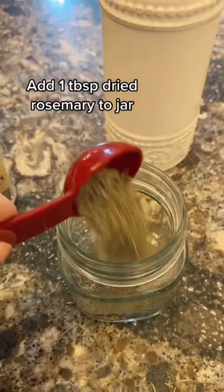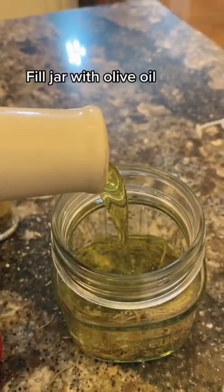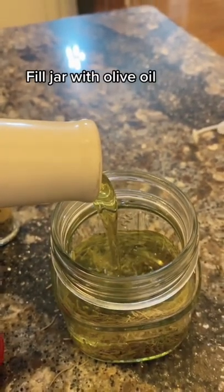Step three, you're going to need about two cups of olive oil. Add a tablespoon of dry rosemary, then fill the jar up with your olive oil — should be about two cups, but it depends on your jar size.